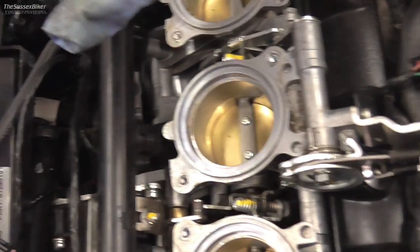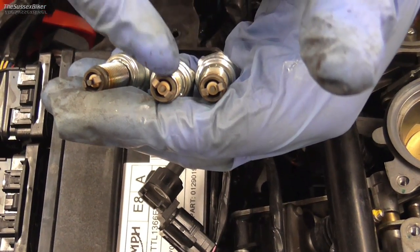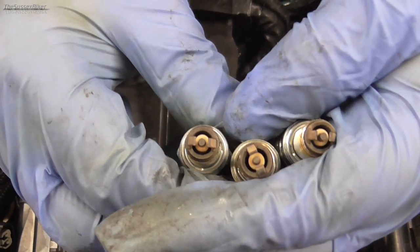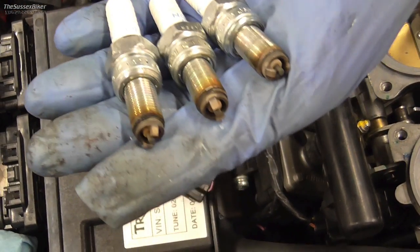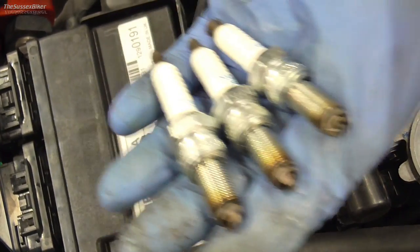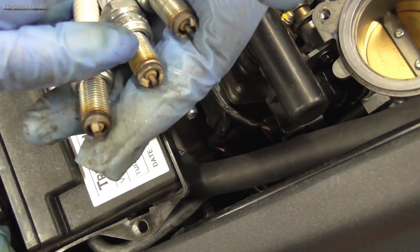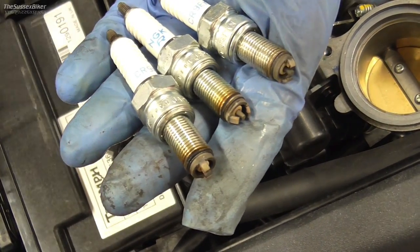Now we've got the spark plugs out, check the condition - make sure the electrode isn't too burnt. You can't gap them because they're double electrode. Mine look pretty healthy so I'll just clean those up and put them back in. If you want you could change them. A little bit of copper slip on the threads is advisable just to make sure they come out easily next time. Don't over-tighten them when putting them back in.